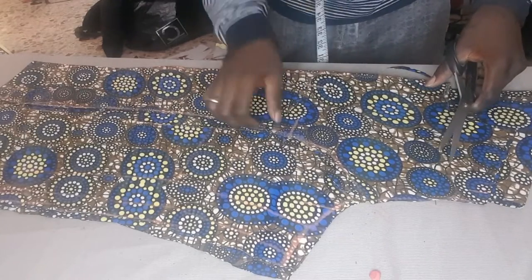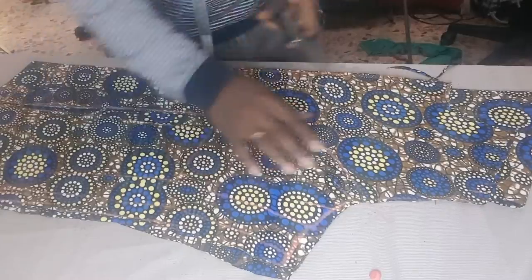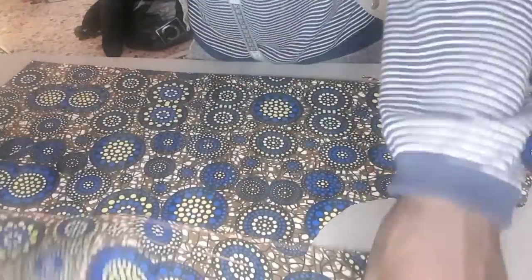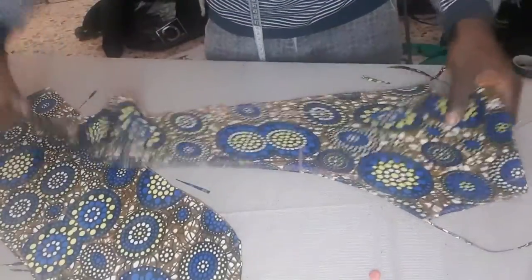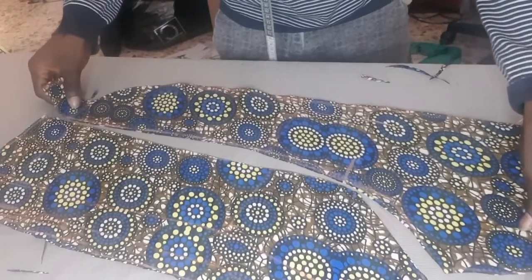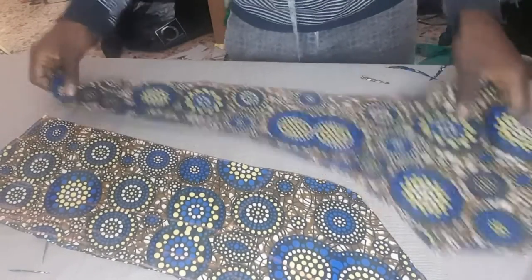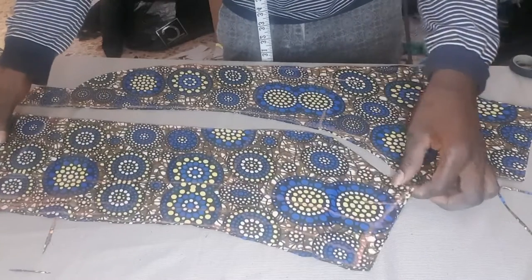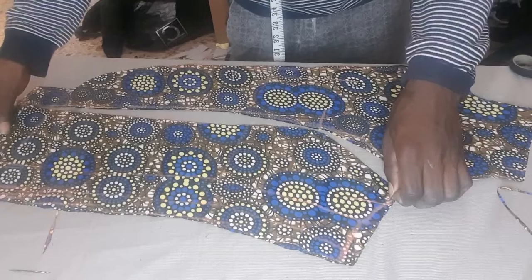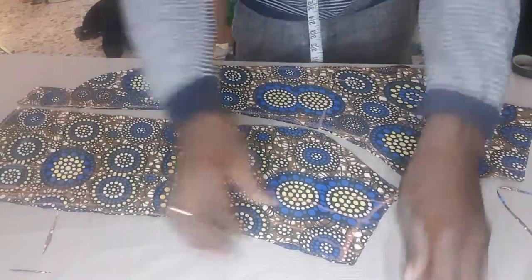Look at it very well. I will put it in a better place now so you can see it. You see the presence — this can give me the shape that I really need. Look at the way I did it — this will give me the shape that I really need. It's a very good shape.